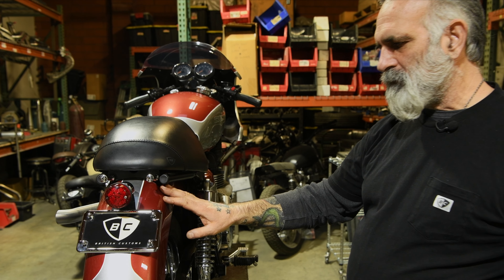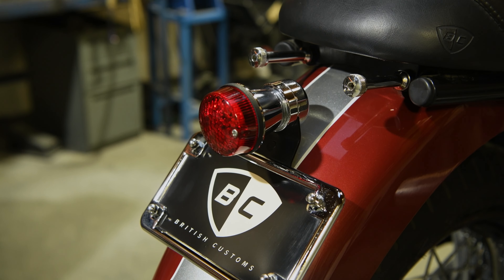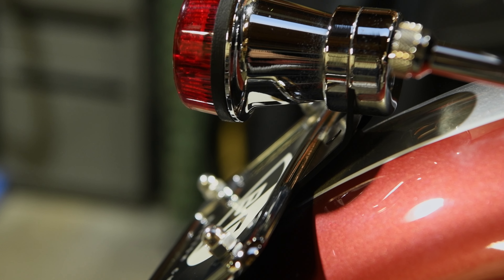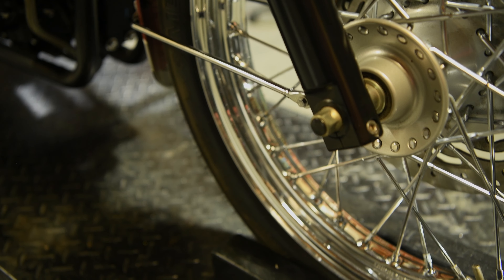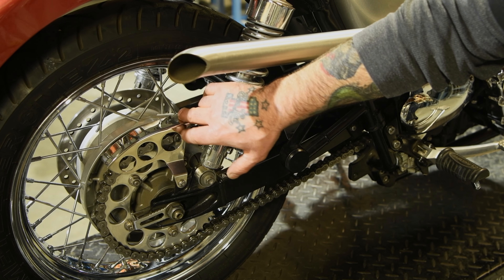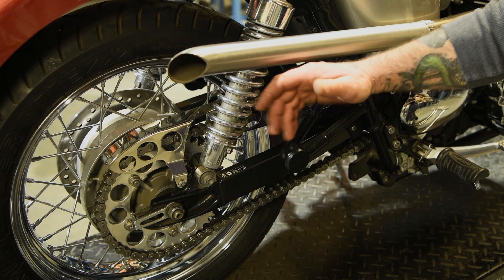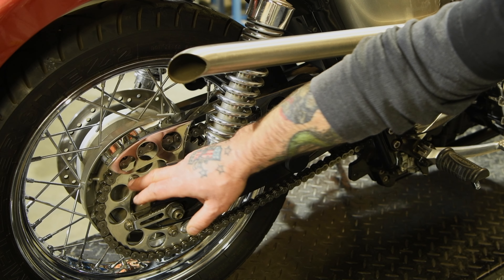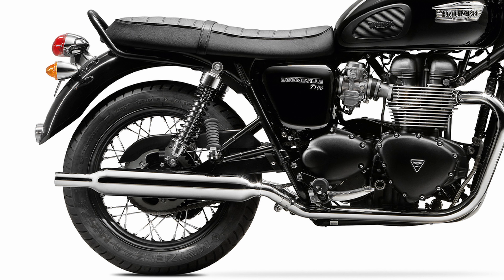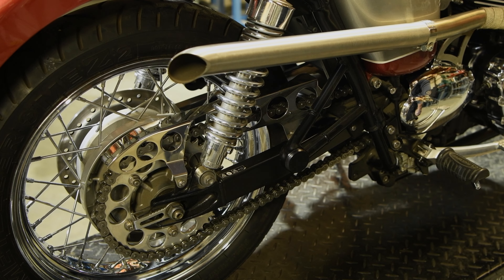We decided to stick with the stock fender because it just kind of flowed perfect with the bike, and then we went with our retro tail light and kept it in polished stainless because it really matched the chrome covers and the wheels already on this bike. We decided to use our retro sprocket and chain guard on this — we like the speed holes for racing, of course, it lightens things up and the finish is much better than raw steel. It really stands out with the wheels being chrome and this nice and shiny looks good.